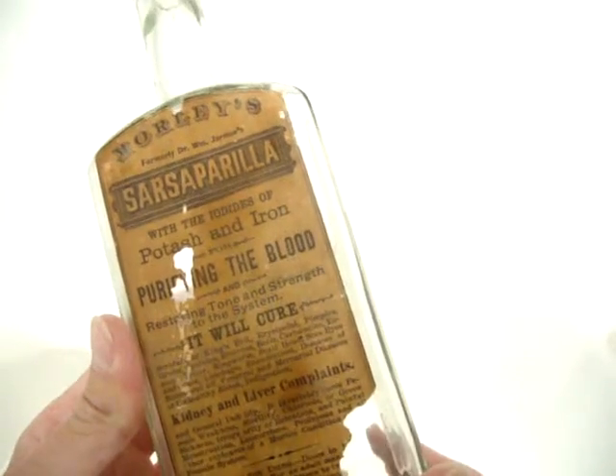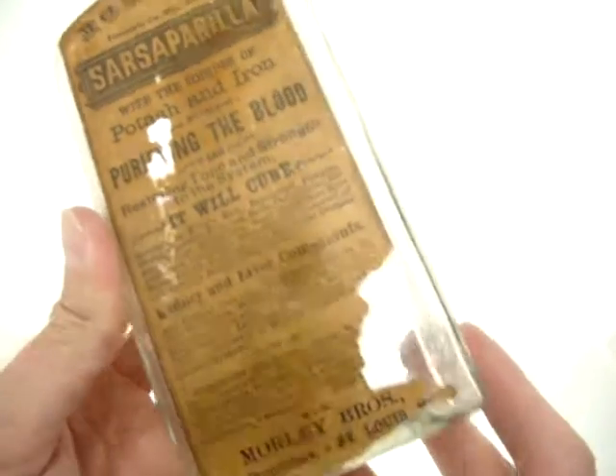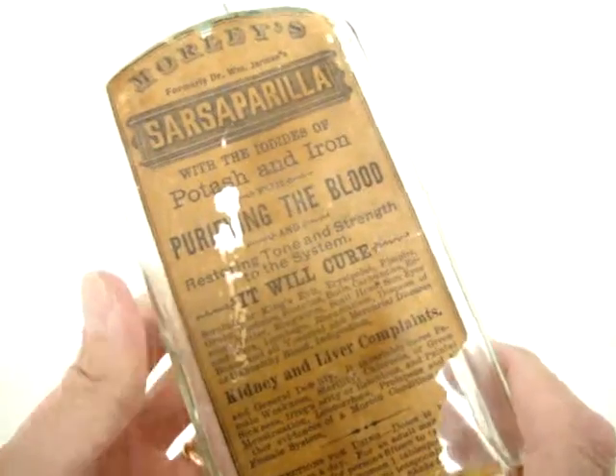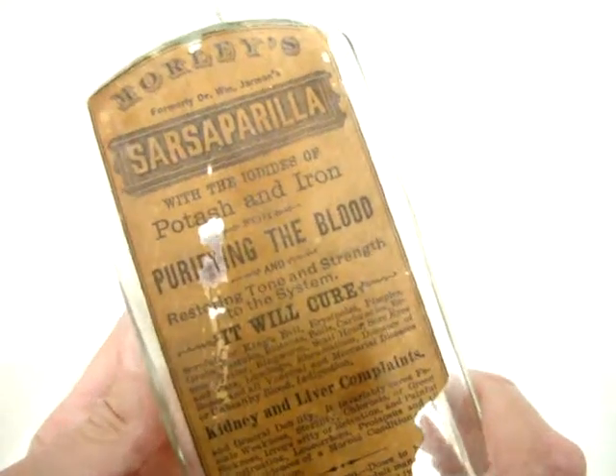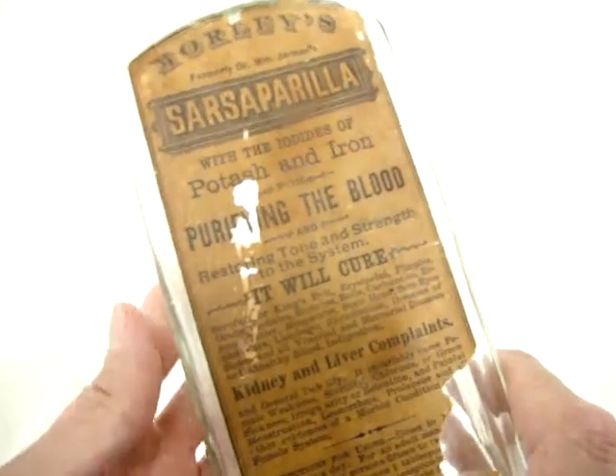Here we have the Morley's Sarsaparilla with much of the label. I lost some down here, but it's certainly enough to tell you exactly what it will cure, which is virtually everything.